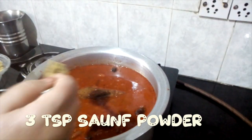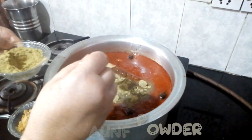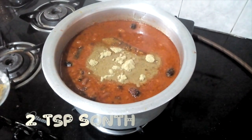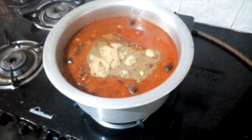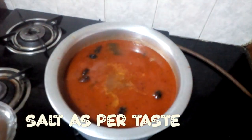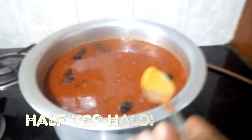Now add 3 tablespoons of soft powder, salt, 2 tablespoons of garam masala, 2 tablespoons of namak (salt) to taste, haldi (turmeric), and mix it once.